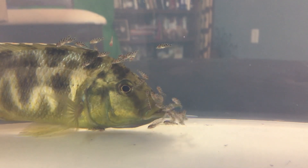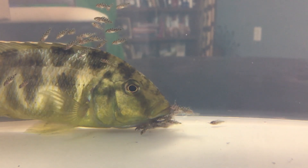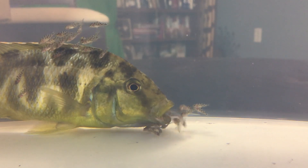What I love about Venustas is that the babies look just like the parents. That giraffe spotting — it's so cool.